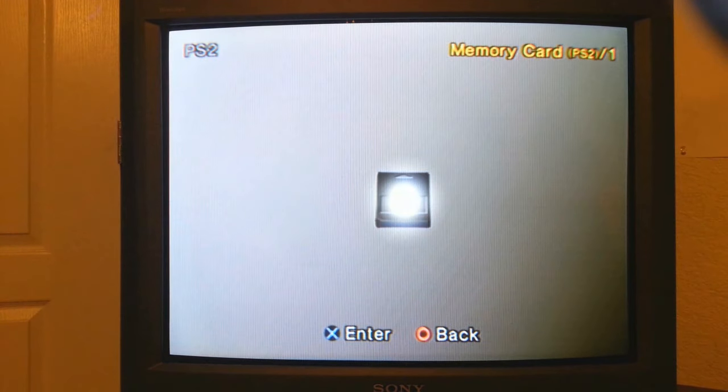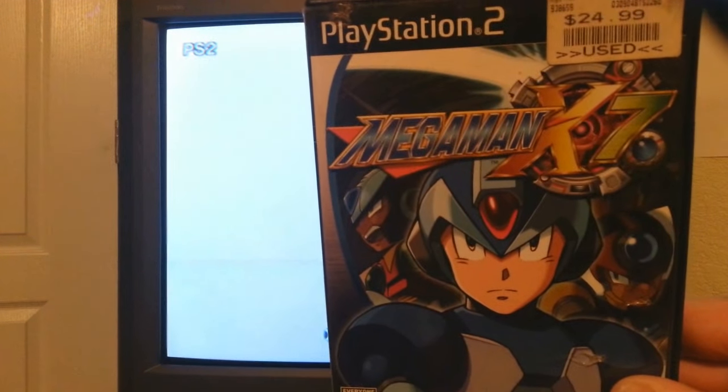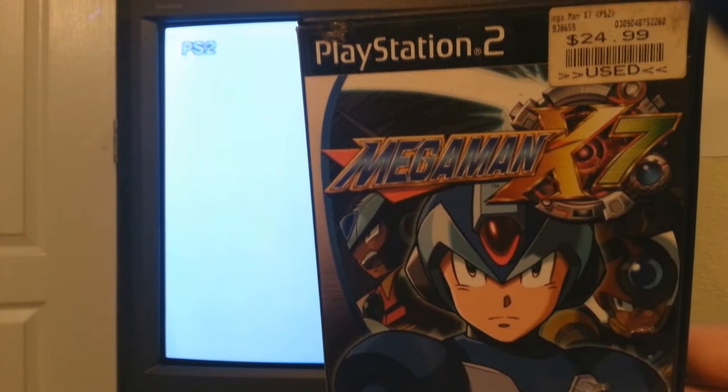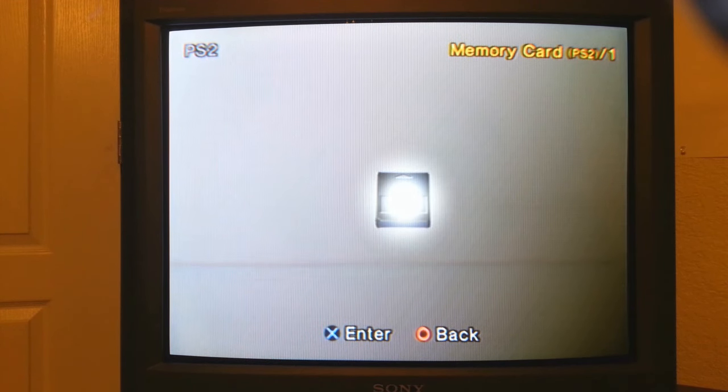To get that file on there, you just simply load up a regular PlayStation 2 game. That's all you've got to do. I've got Mega Man here that I'm going to load up. Go ahead and open the tray up and load it up. This process is really simple — it's not really hard at all. Maybe a little tricky on the computer part, but it's not too bad.